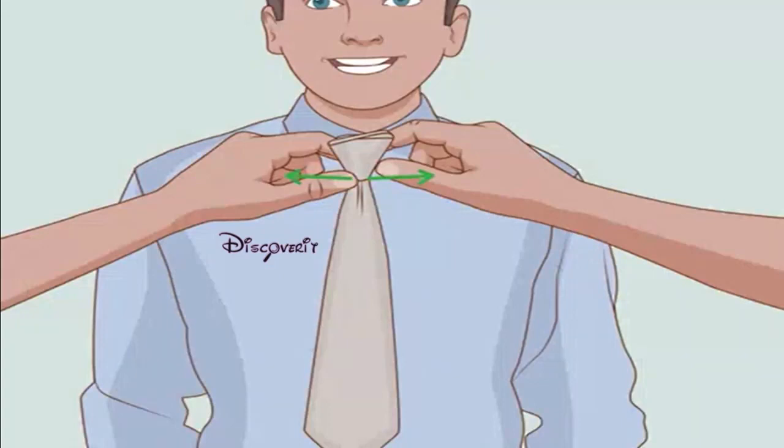Create the dimple. A dimple is fairly easy to create with the four-in-hand knot and improves the appearance of the tie. Pinch the sides of the tie just below the front knot — the sides should curl upward and a dimple should appear in the center. Pull the wide end to tighten the tie, then give the knot a final pinch to help the dimple stay in place.